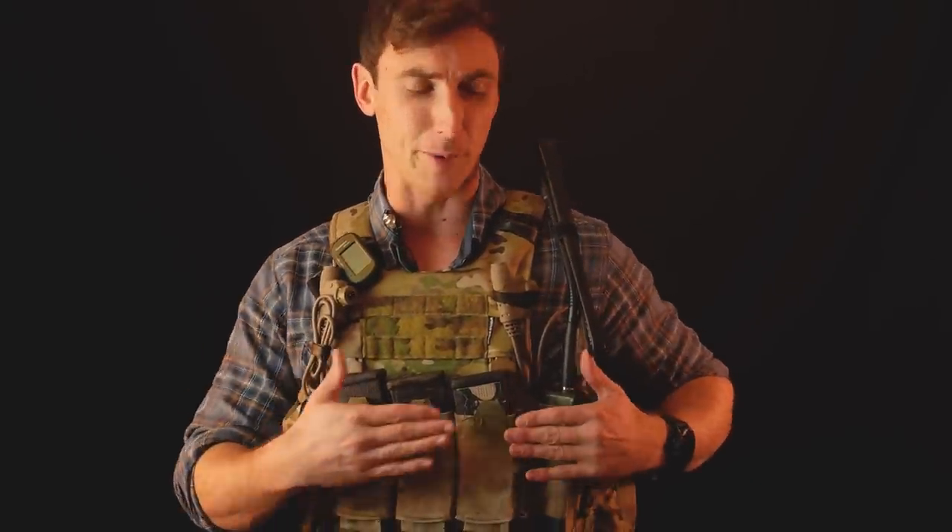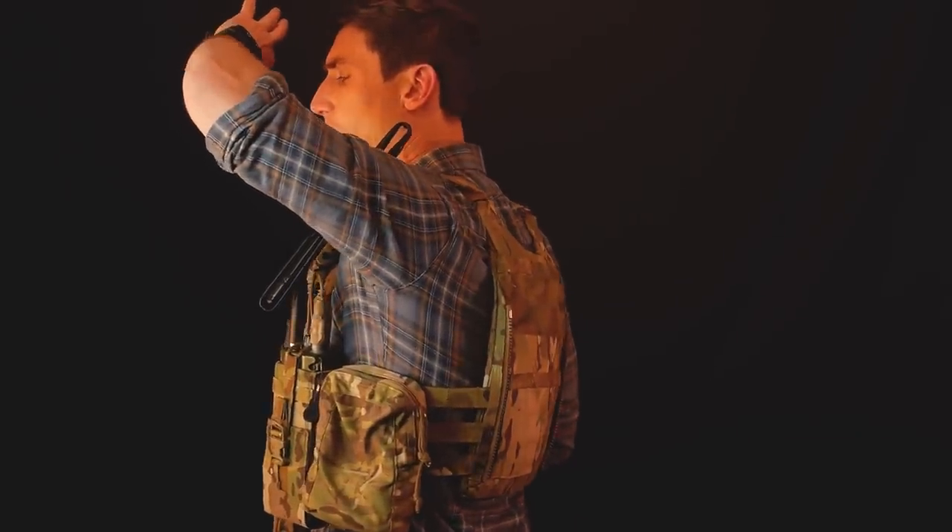I really do like the Blue Force Gear radio pouch — it's pretty awesome. Spiritus does make a really excellent inside-the-cummerbund radio pouch that works very well for a variety of people; it just doesn't work as well for me. On the far left side I have a general purpose Blue Force Gear pouch — this lets me carry any extracurriculars I might need, whether a multi-tool, batteries, or an extra map. On the right side I have the Cry pouch and an islet pouch from Blue Force Gear.